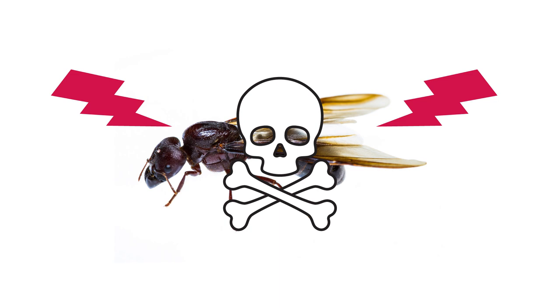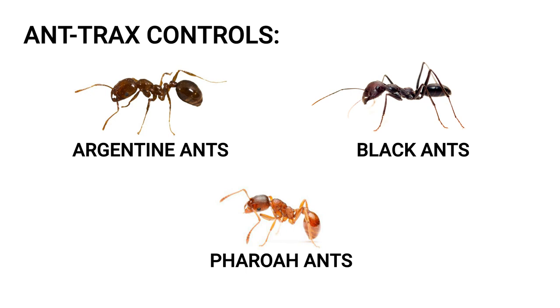Antrax Ant Bait is labeled to control Argentine ants, black ants, pharaoh ants, and other ant species, but not carpenter ants, fire ants, or harvester ants.